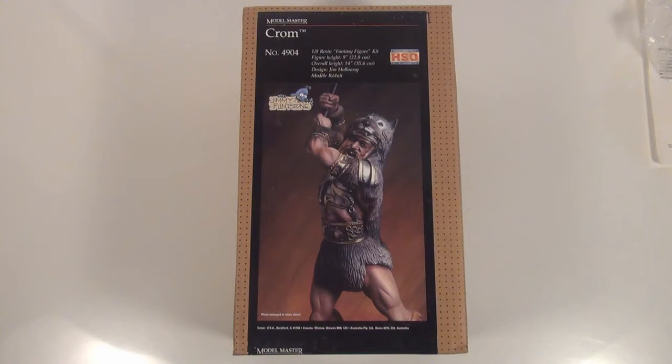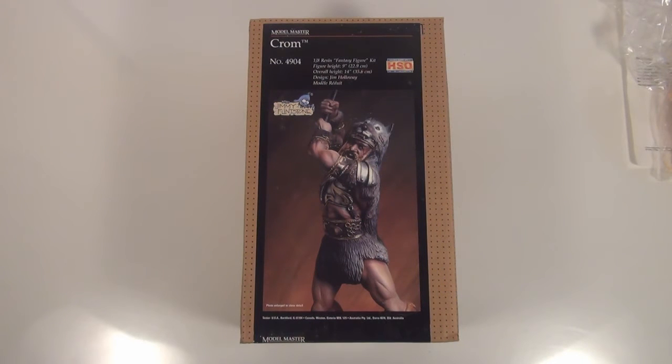G'day guys, back again. Hope you're all doing well. This is a Model Master model kit, Chrome, 1:8 scale, and I just thought I'd show something different that you don't see every day. Let's have a little bit of a closer look.